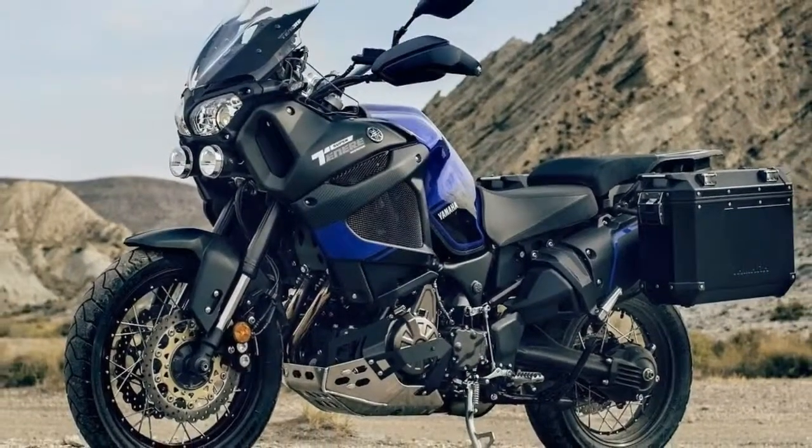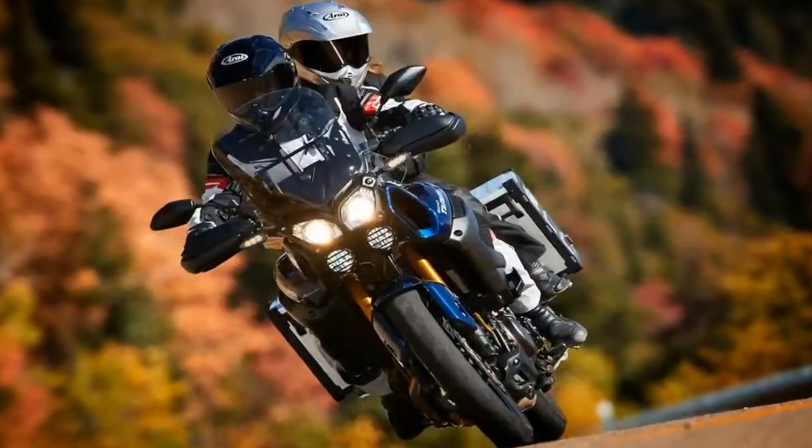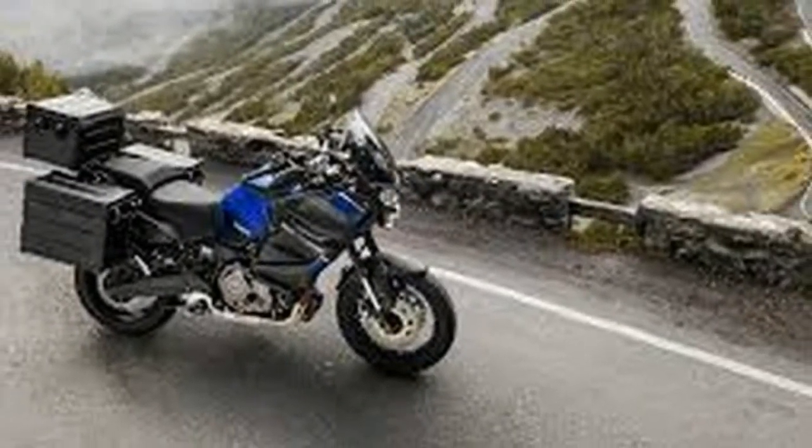The Super Tenere comes with off-road-ish features such as a skid plate, handlebar brush guards, and adventure bike suspension that gives you a bit more wheel travel than a street-only bike.